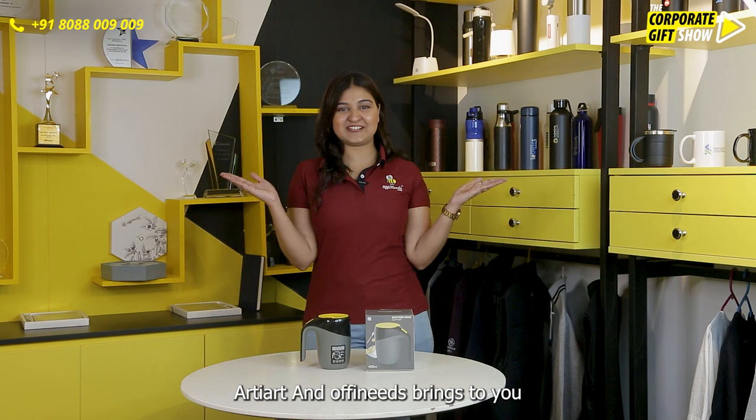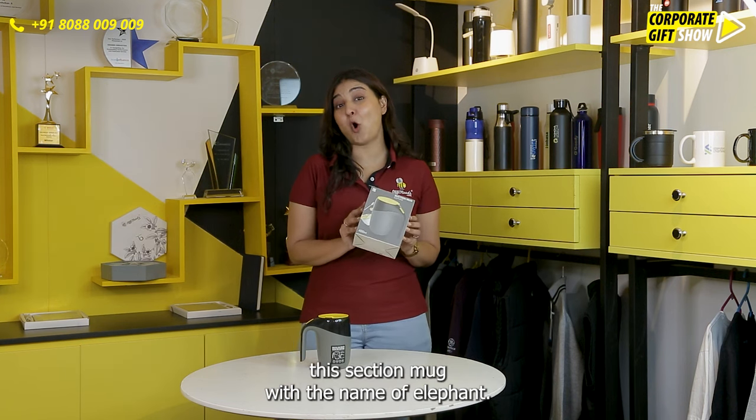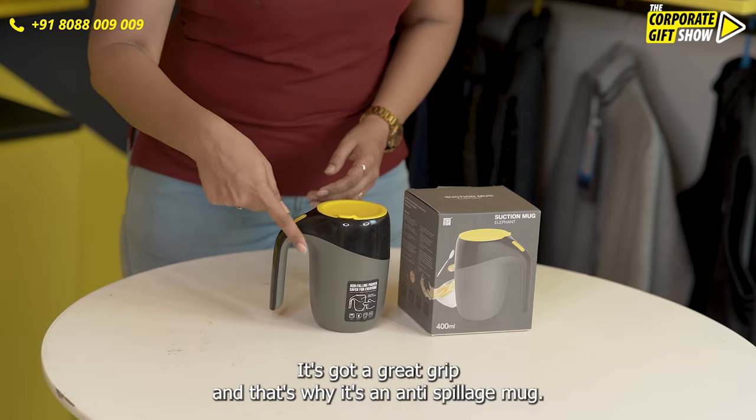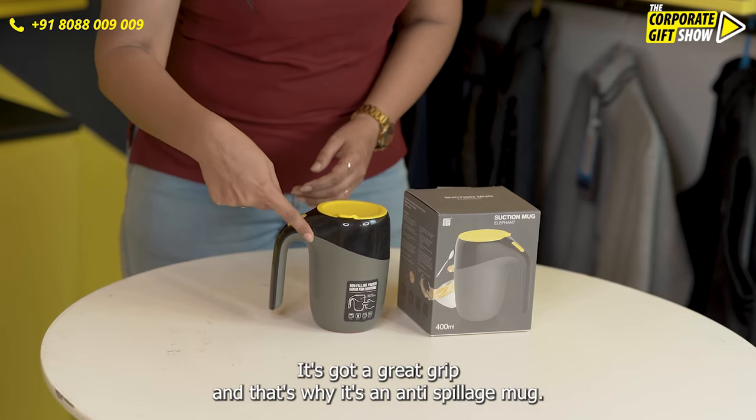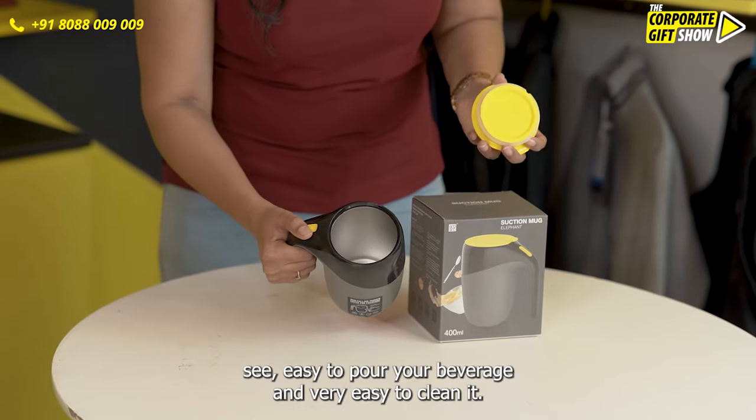Arty Art and Orphi Needs brings to you this suction mug with the name of Elephant. It's got a great grip and that's why it's an anti-spillage mug — see, easy to pour your beverage.